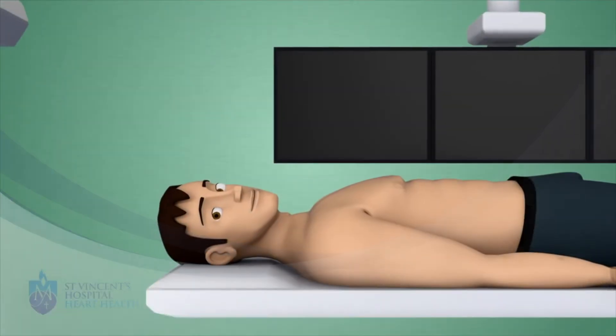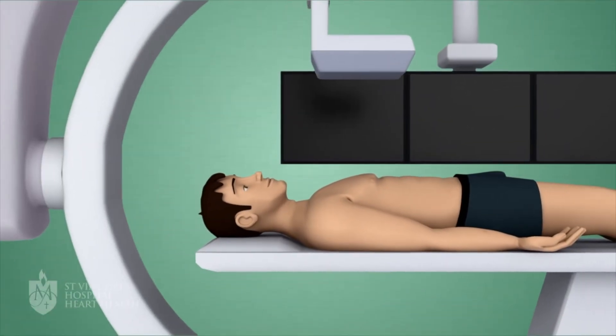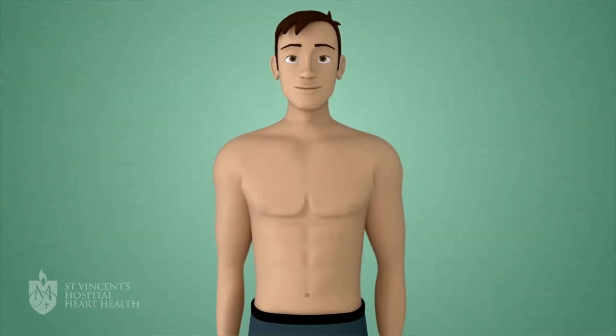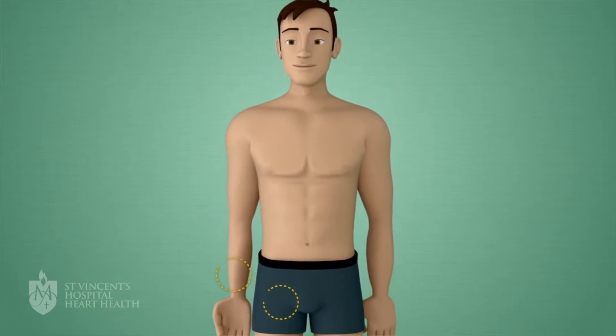Hello, I am going to talk to you about the heart test coronary angiogram. Coronary angiogram is a special inside x-ray test of the heart pipes that are called arteries. This test is done at the hospital.